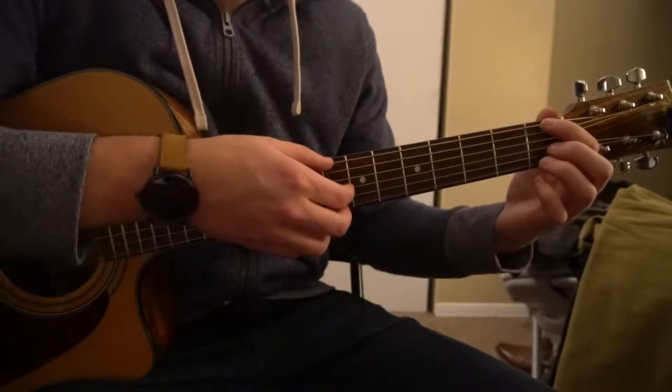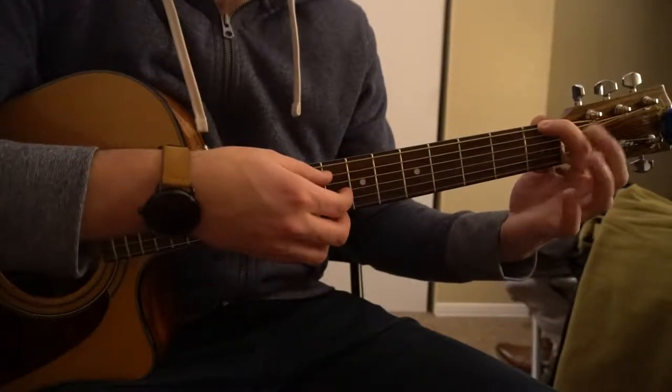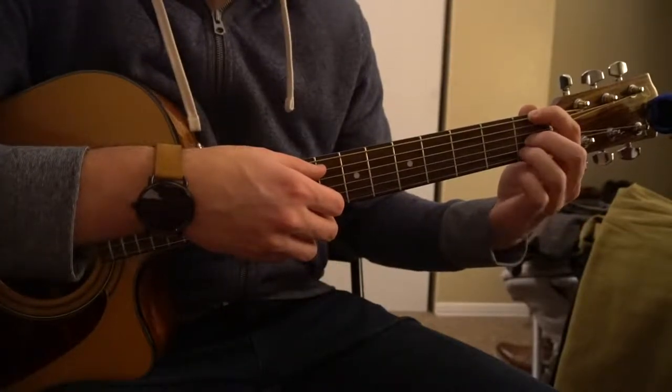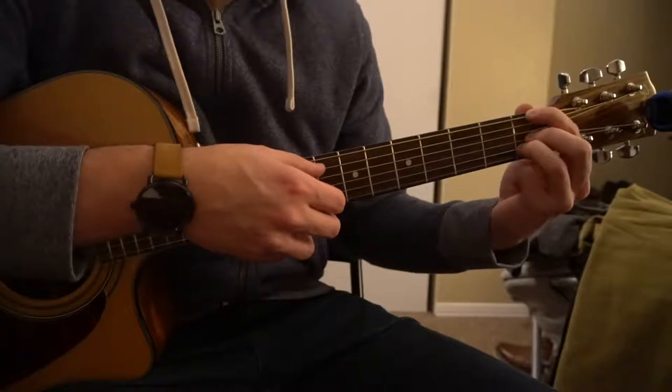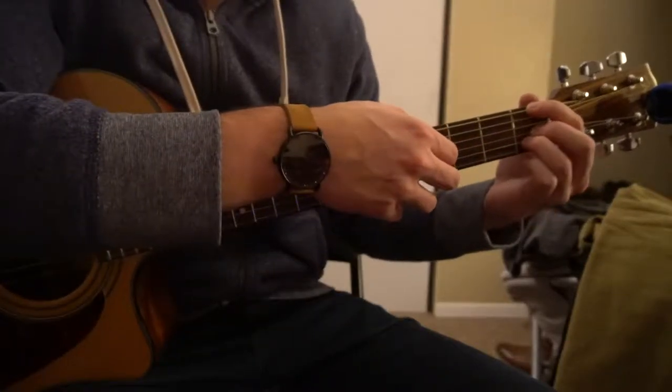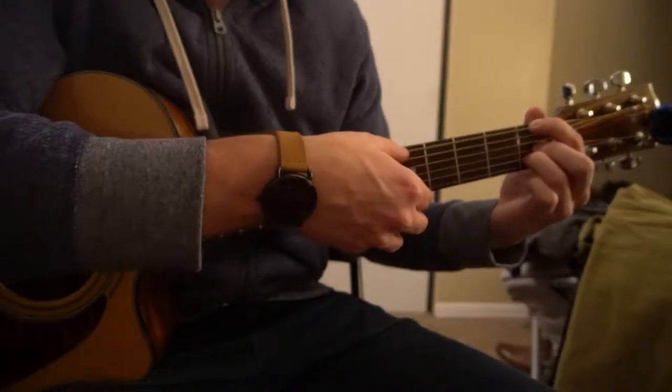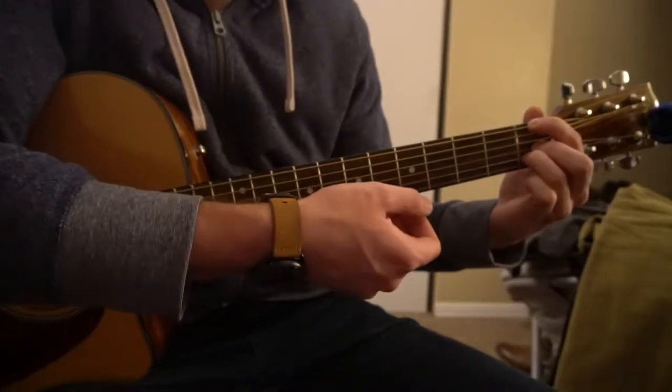For our F chord, we're going to have our index on the 1st fret of our low E, middle finger on the 2nd fret of the G, and our ring finger tucked under on the 2nd fret of the B. We're only playing the E, the G, and the B strings there.